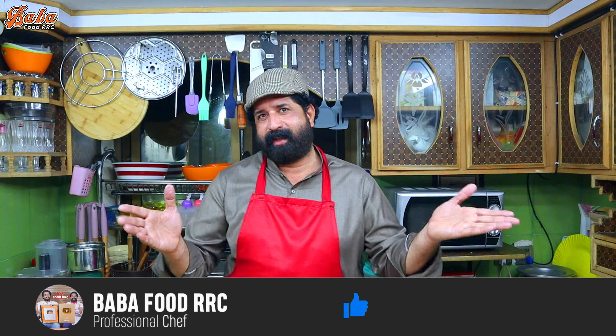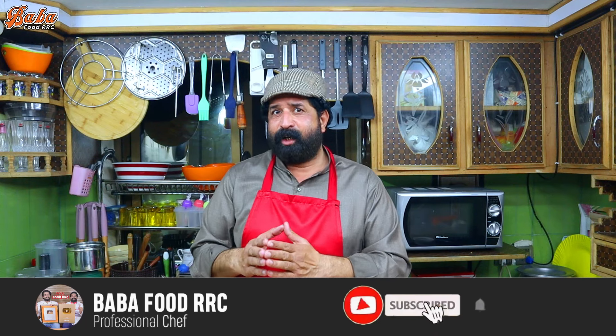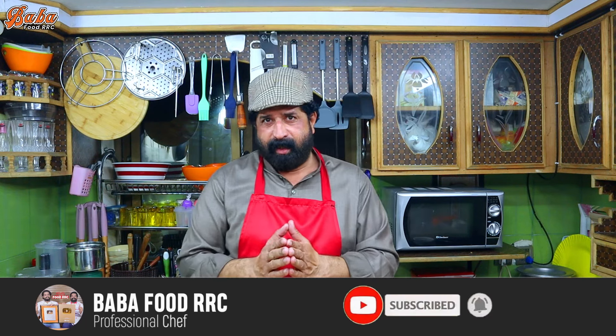If you like our recipe and you want to share our channel, please share our channel. Subscribe to our channel if you haven't done it. If you want to like it and follow us on Instagram, follow us on our channel. Please share our channel. God bless you and my team. God bless you.